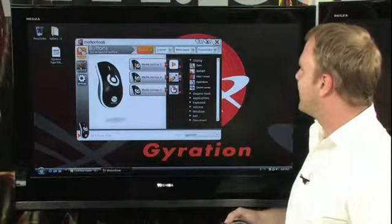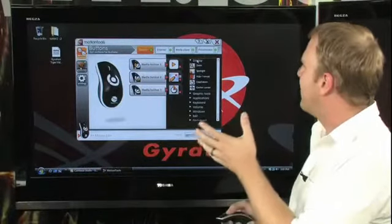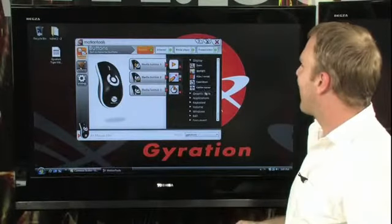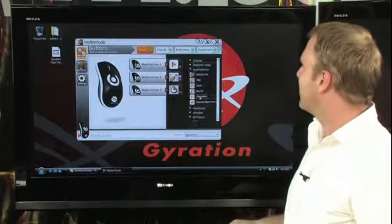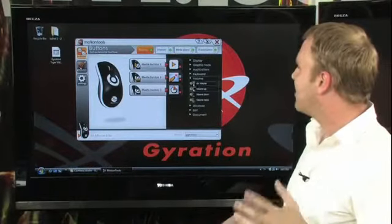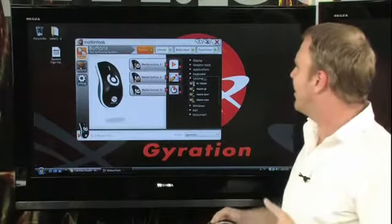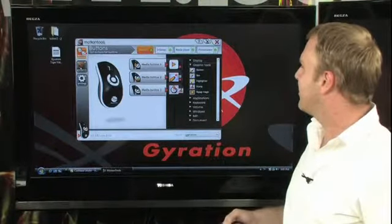Button number three right now is set to be a countdown, and as you can see, there are lots of different abilities here. You can zoom in, and there are multiple graphics tools available, so you can turn your cursor into a pointer or into a spotlight. You can launch applications, bring up an on-screen keyboard, adjust volume — lots of different functions. We're going to go ahead and assign a graphic tool and assign a stamp to media button three.